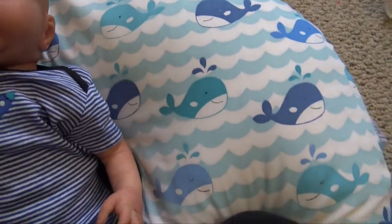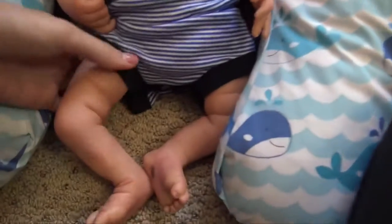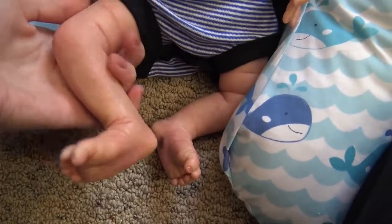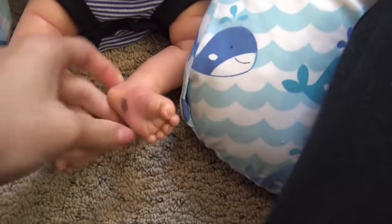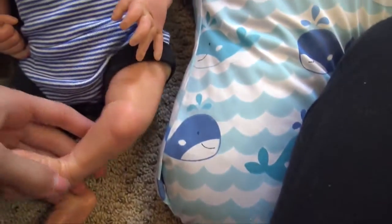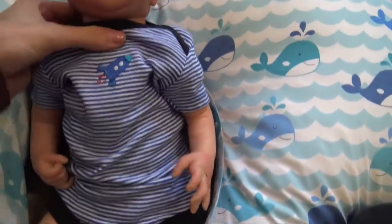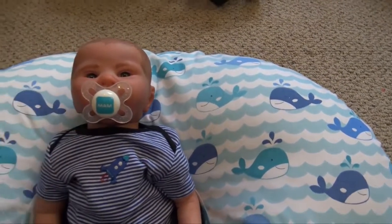He has three-quarter arms and legs. Since this onesie is big on him, he can just wear it. Here are his little legs — they're so cute, they're so little. He has a birthmark on the bottom of his foot. I love his little feet. He's really adorable and I'm so excited for him to go home. His mom is really excited too.